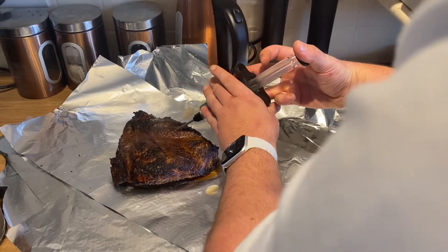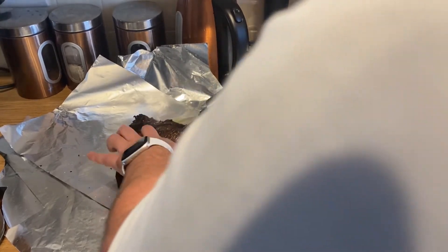Different places on the meat, just get it injected inside — keep it nice and moist. Because what we're going to do now is braise it, so I've created a little foil boat.